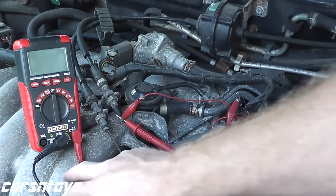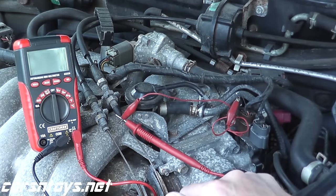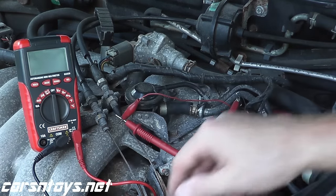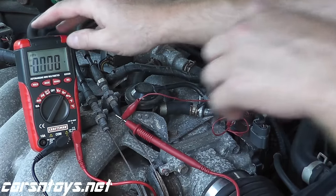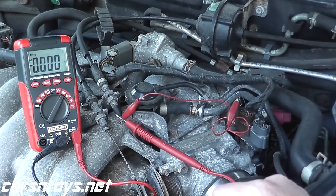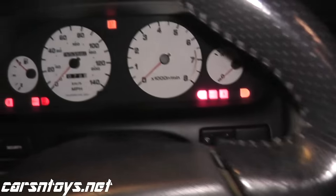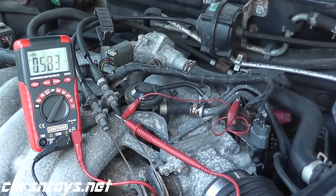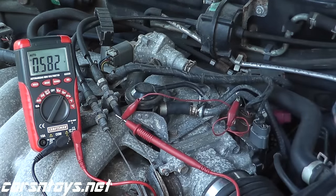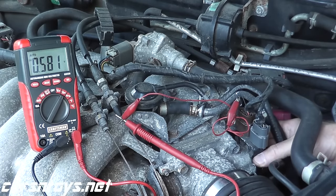Your black wire goes to ground — that's any good metal point. Then turn the key to the on position (don't crank the car, just key on) and you should see a reading. Set the multimeter to volts DC for direct current. We want to see a reading between 0.3 and 0.7 volts. As you can see, we're at about 0.5 to 0.6 volts right now, which is fine.